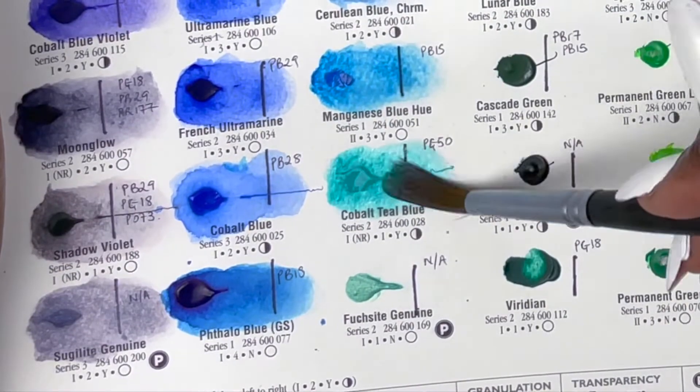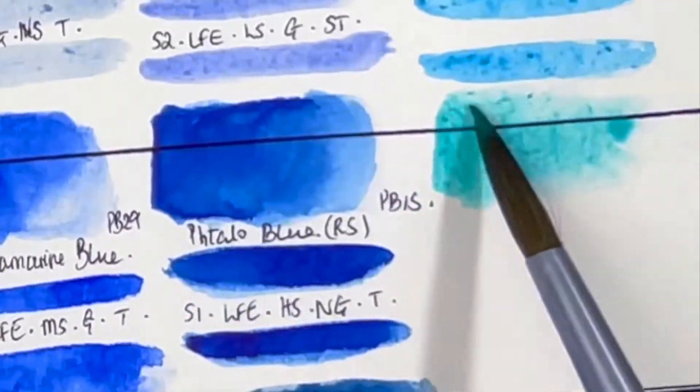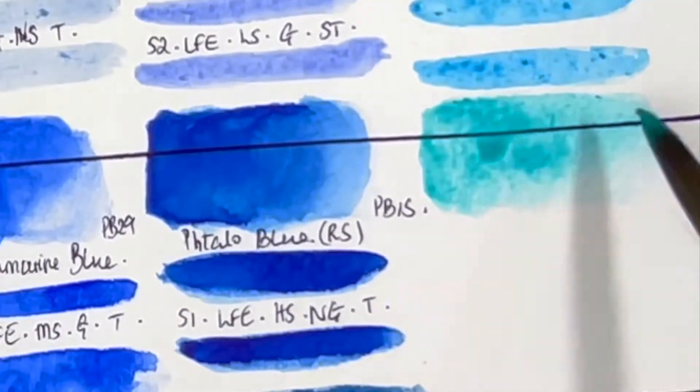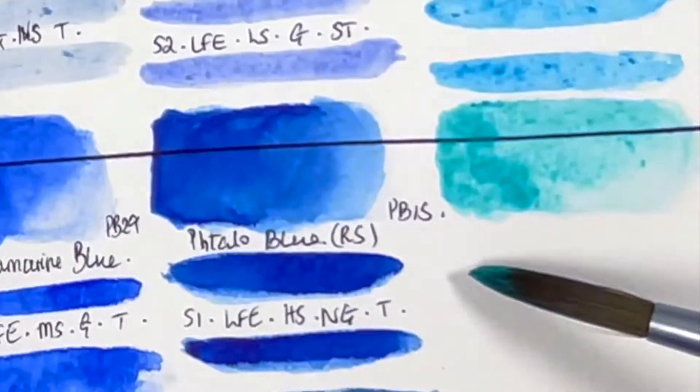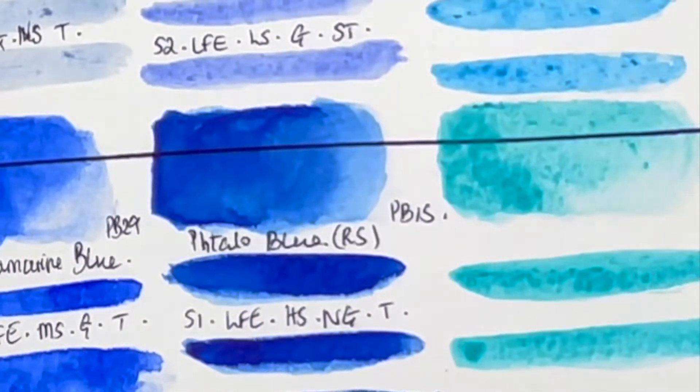We then have Cobalt Teal Blue, PG50, series 2, lightfastness rated as excellent although not formally tested, non-staining, granulating and semi-transparent. It almost looks like a Caribbean ocean blue — that's what it reminds me of.